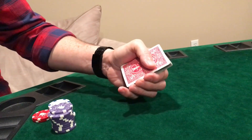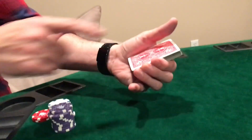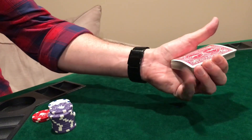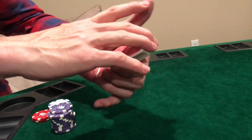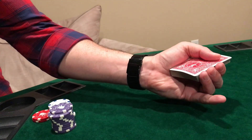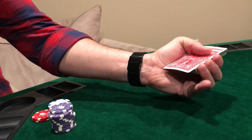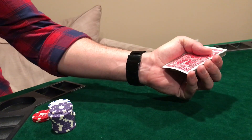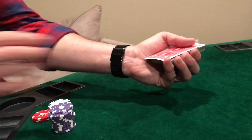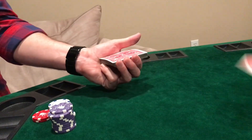To do the one-handed deal, you're going to hold the deck between these three fingers and the side of your hand, leaving your pinky and your thumb free. Now with your thumb you're going to slide the top card back just slightly, and then with your pinky you're going to clip it, pull back, and flick like this — and when you do that with your fingers low enough where it can pass, it shoots off.